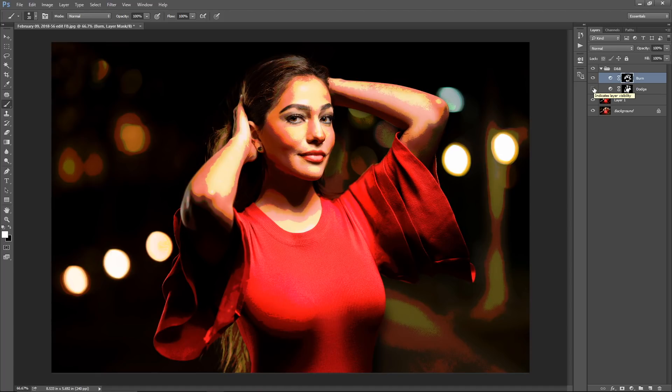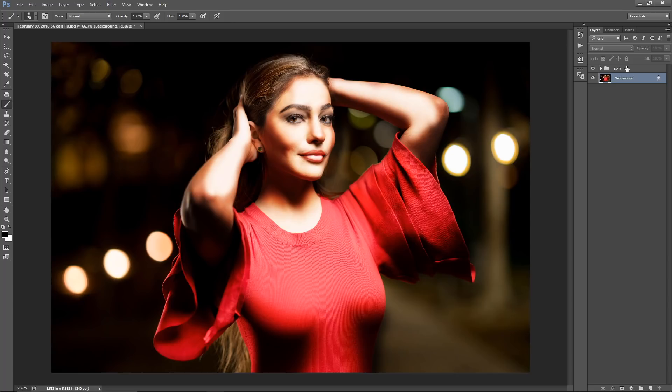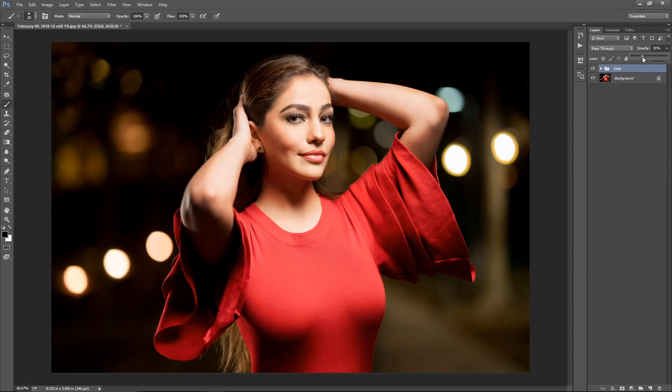Now I'll make both layers visible, select the group, and delete the Posterize layer — that was just to help figure out where to dodge and burn. What you're seeing now is the dodge and burn effect, but of course you don't want it this obvious. Reduce the opacity of the group to a level you feel comfortable with. I find 15 to 30% looks pretty good; I'll go ahead and leave it at 25% for this photo.